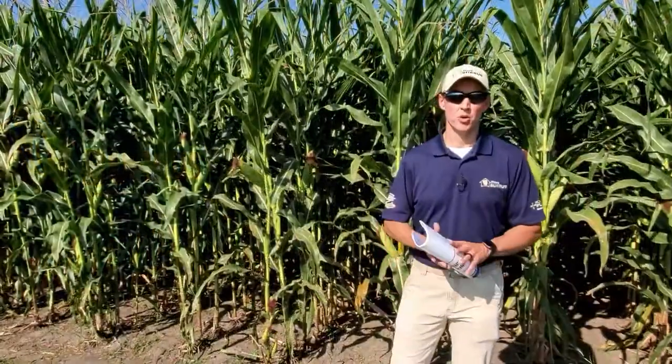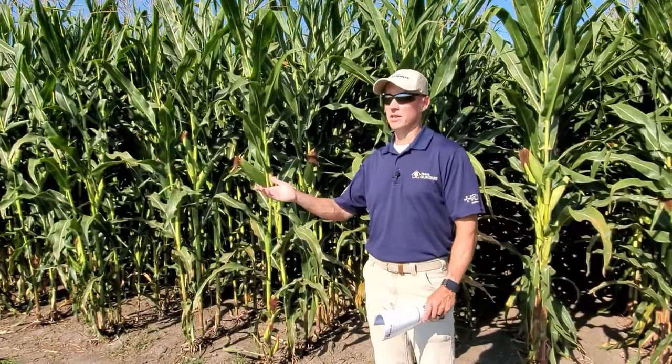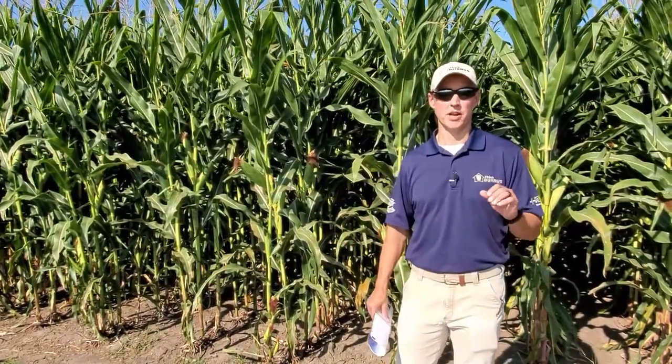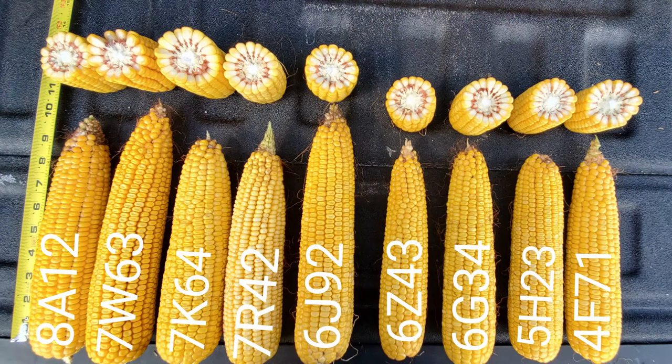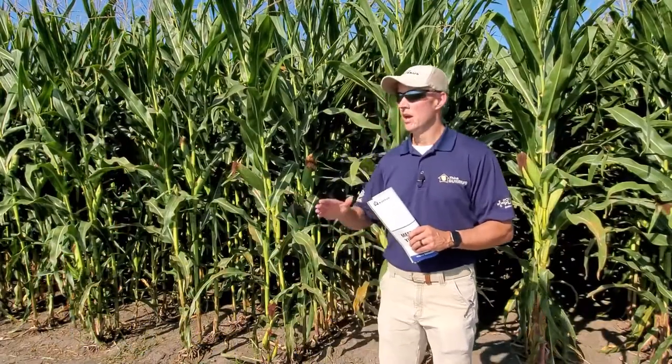That wraps up our corn lineup. As you can see, we've got a very strong product portfolio this year, everything from 108, 109 day all the way up to 116, with several 112 and 115 day above-trade products scattered throughout. Now we're going to move down to the south side of the plot and go over our E3 Enlist bean lineup.